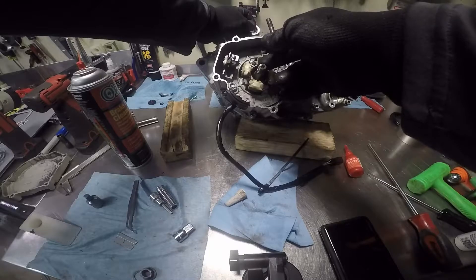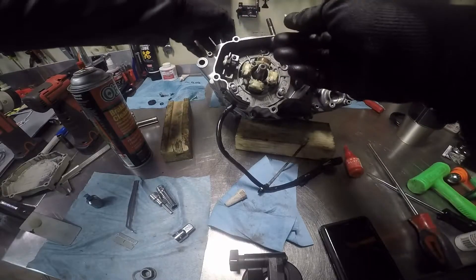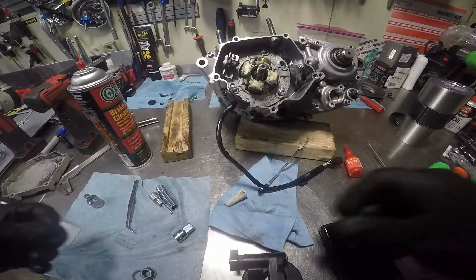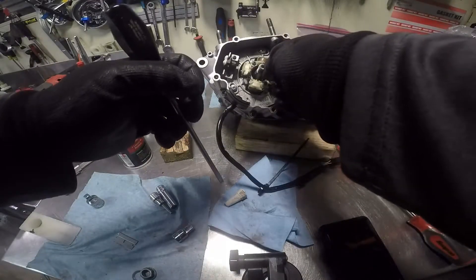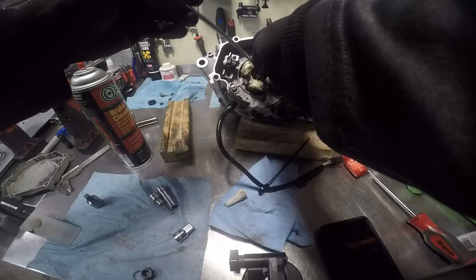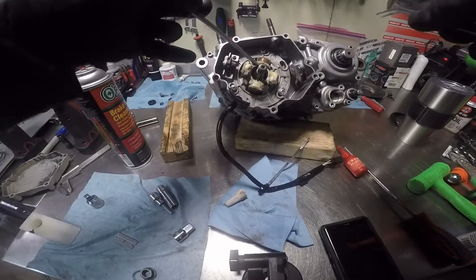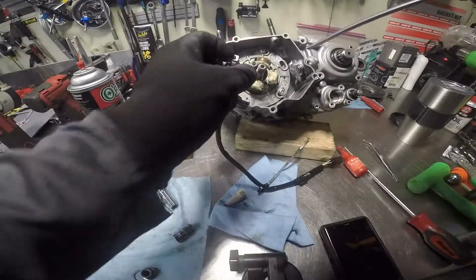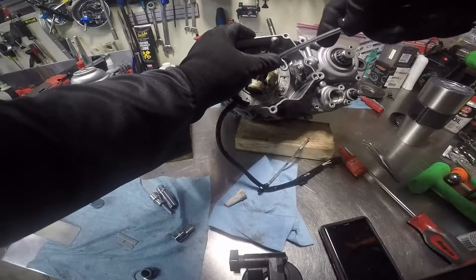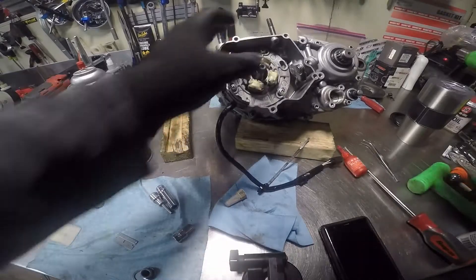The keyway faces the magneto. Okay, with it at TDC — that was confusing me there for a minute. I'm going to put our flywheel key in, set it in place. I'm applying downward pressure right now and rocking it in place — there we go.